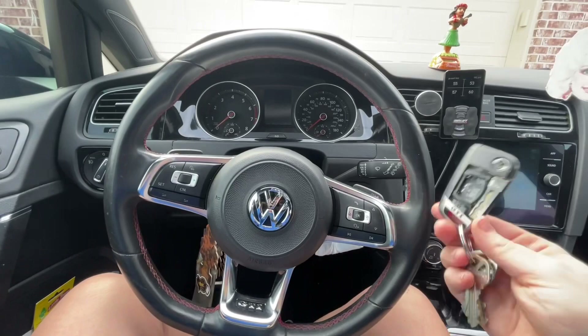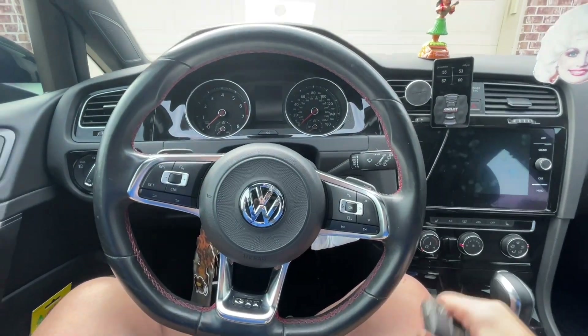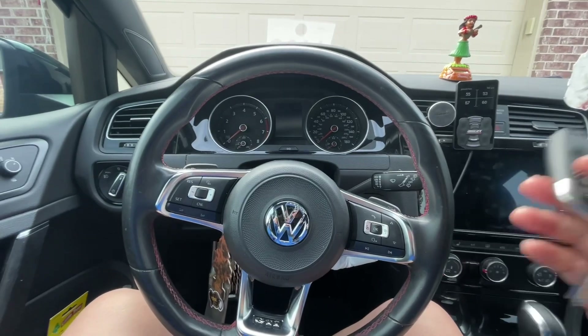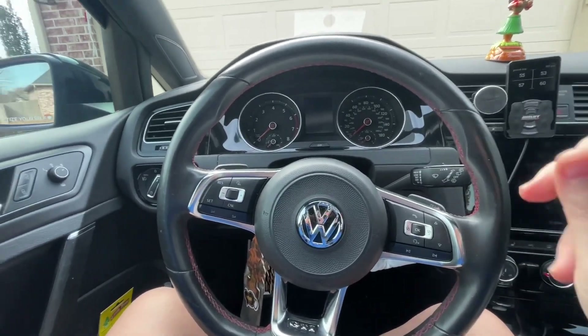So just to show you what it's like if your key's not registering, I took the battery out of my key fob. Also, that's super dirty, so don't judge me, but I took the battery out of my key fob so I can show you how it works. This is going to mimic either your battery being dead or your key fob not registering for whatever reason.